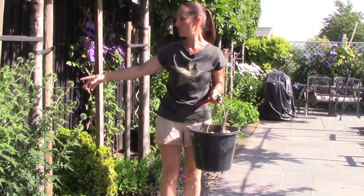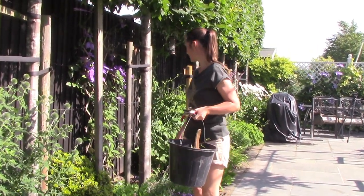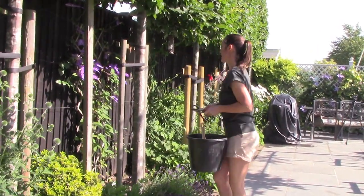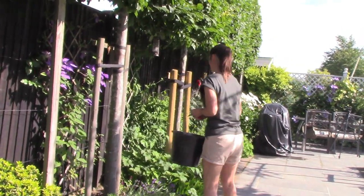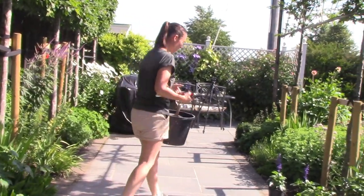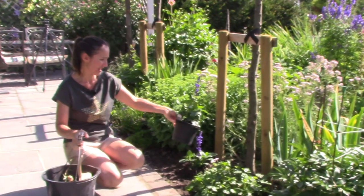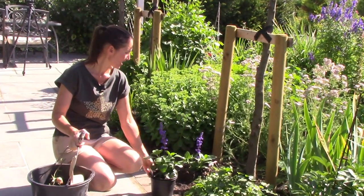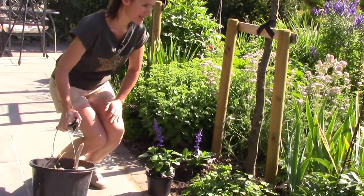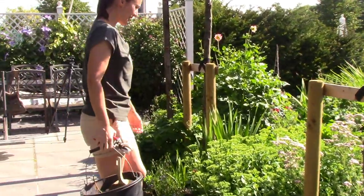Against the fences we've got some nice Clematis — this is looking good and again you can deadhead it and it does keep coming. This is another plant I bought: a Salvia — I've got one in the ground and one here. It's called 'Mystic Spires' — I've got to put that one in somewhere, I haven't quite decided where.